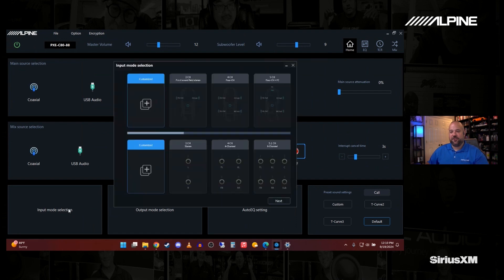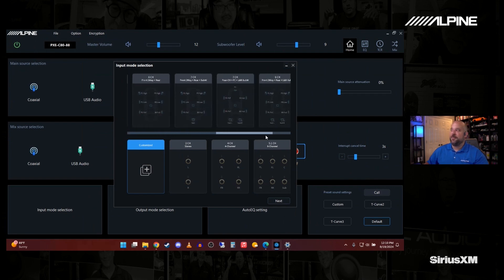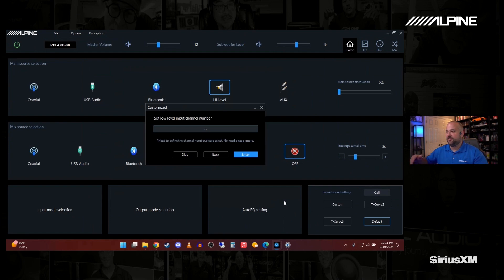Let's look at Input Mode Configuration. On the top you have your high-level inputs and you can see if something in here matches what kind of signal you're feeding into it. A very common one is something like factory dash speakers with door woofers run actively from the factory system, like a lot of trucks — full-range rears and then a sub input. For the low-level input, you always have to select something, but you can just leave it on Customized and hit Next. Since we left it on Customized, it will ask how many channels of low-level you want to use; we'll just leave it on six and hit Enter.